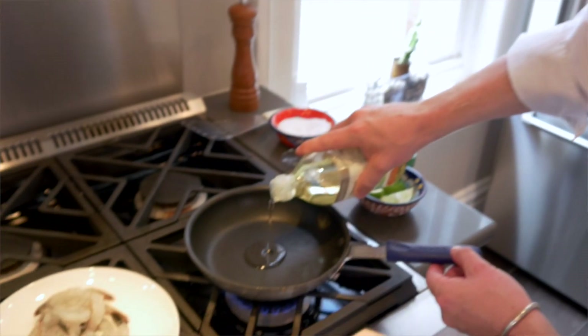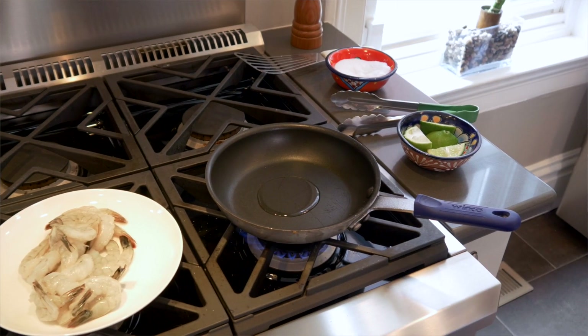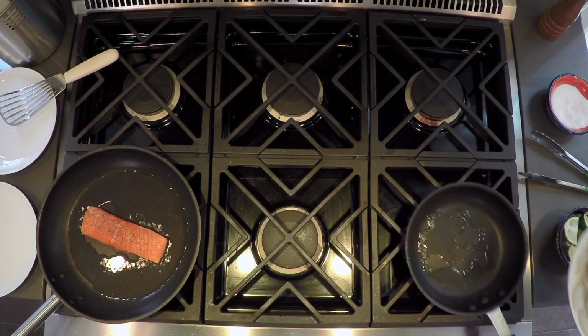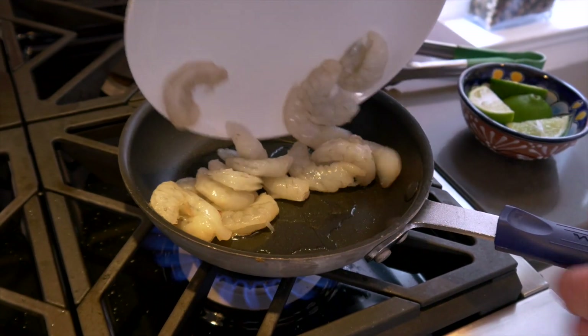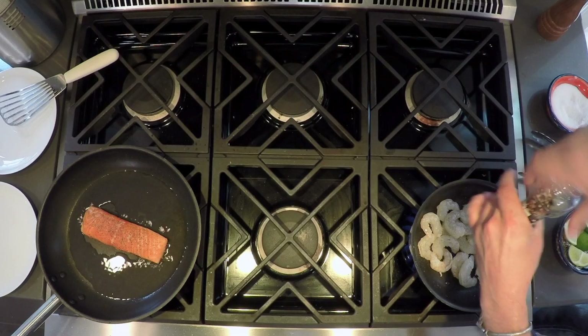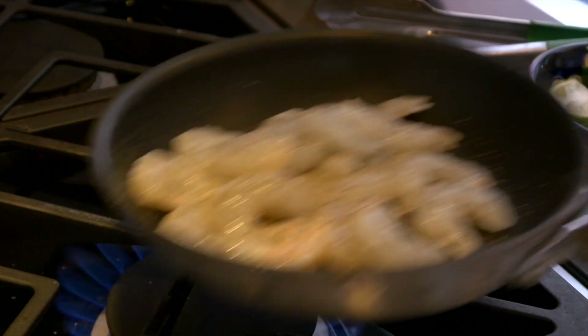While our salmon's going, we're going to add a touch of sunflower oil again and get that up to temp. The oil's up to temp — add our prawns. A little salt, touch of pepper, and we've got this going on a medium heat.